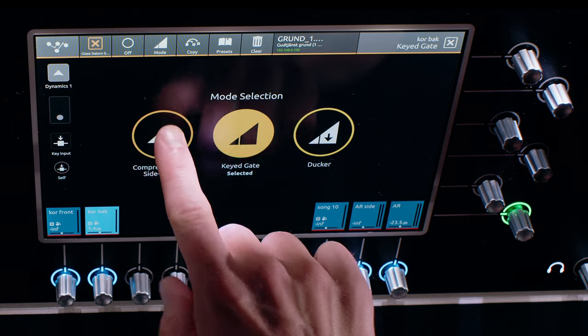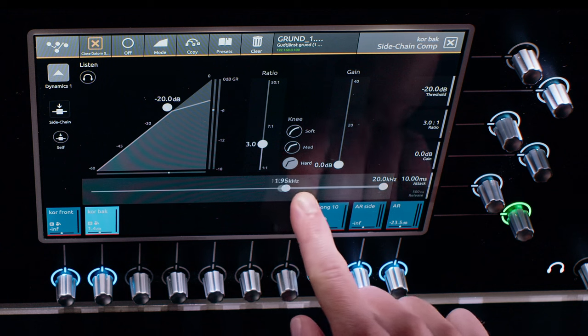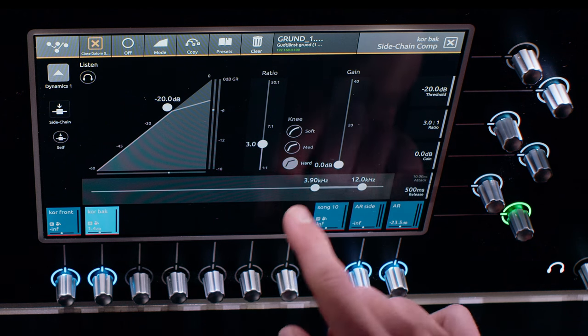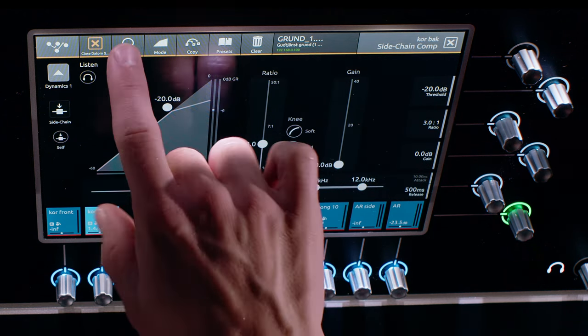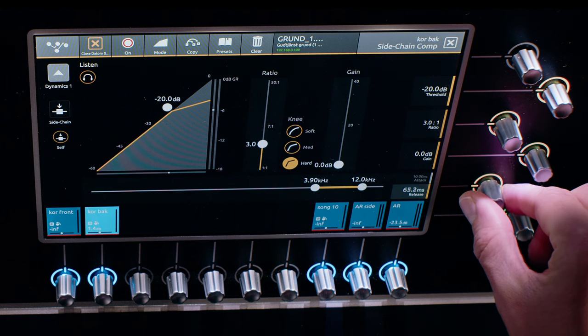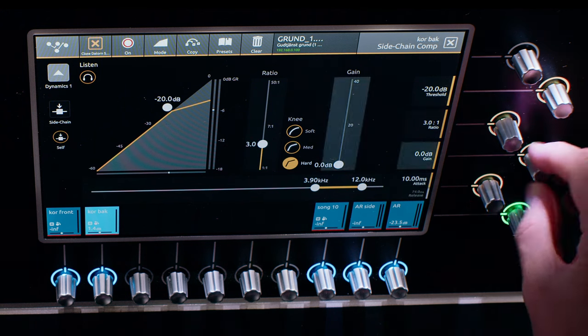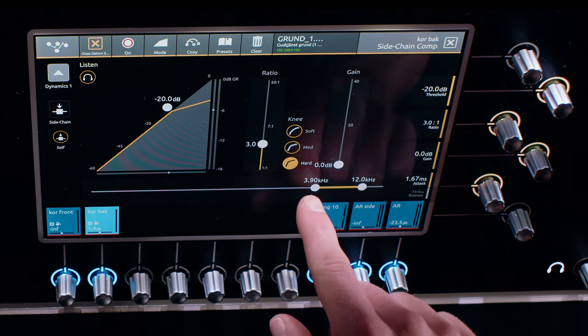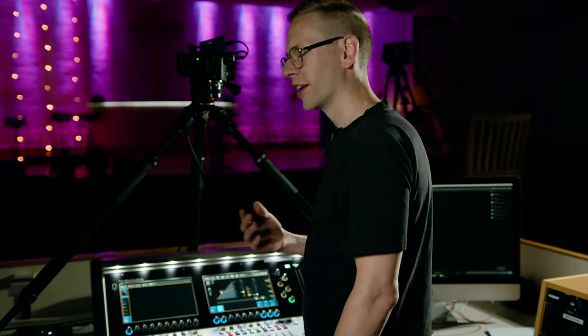This board doesn't have a de-esser built-in, but what you could do is use the compressor with sidechain and bring up the frequency to where your desired de-essing is required. Turn down the release to around 60 or 80 milliseconds and have a short attack as well, and then this will take down only the S's and the T's — every de-essing situation that you need to take care of.